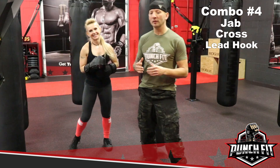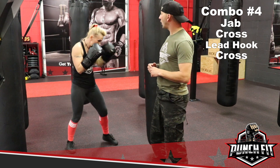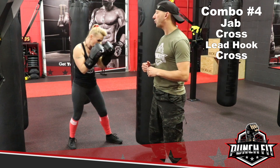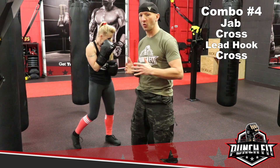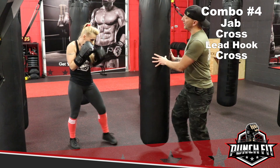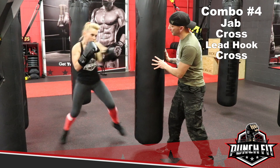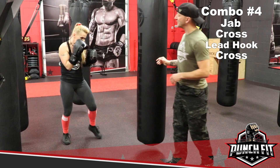Combo number 4 builds off of three and it's going to look like this: jab, cross, hook, cross. We're working off the rotation of the core with every one of these punches. Annetta demonstrates the combination.